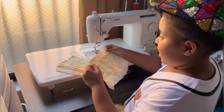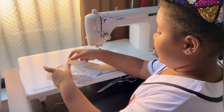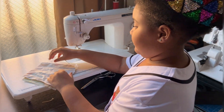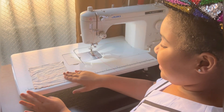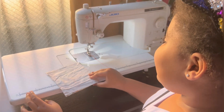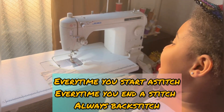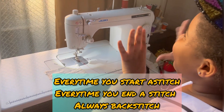So guys, what we're going to do is backstitch and put these pieces together like this. We've got two pieces of fabric. Remember the song: every time you start a stitch, every time you end a stitch, always backstitch!